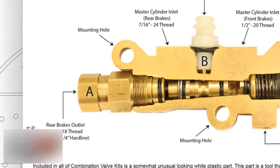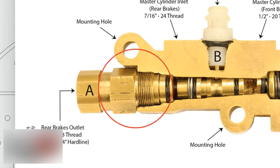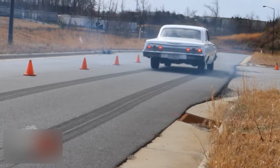The proportioning valve is the last part of the combination valve. Under a heavy brake situation, such as a panic stop, the proportioning valve controls pressure to the rear wheels and prevents rear wheel lockup.